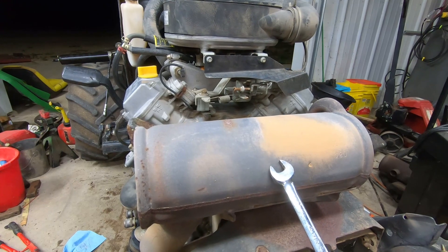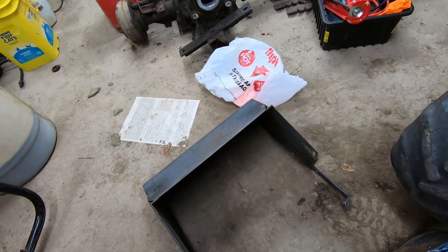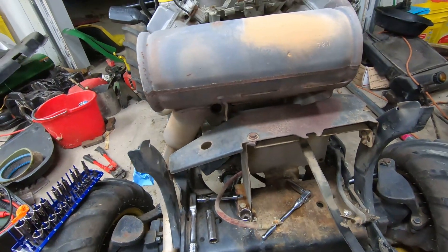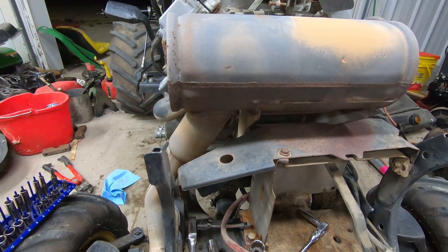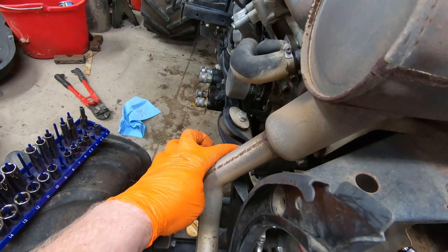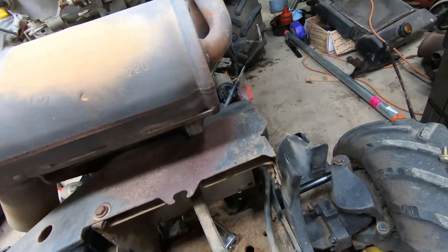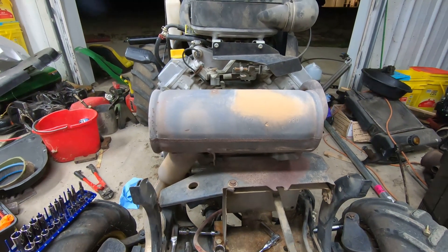Basically what I need to do is pull the muffler off. I've already pulled the battery box off, the muffler cover off, and the battery out. This is the battery box right here. To get the cover off, there's a bolt back here, a bolt on each hinge, another bolt here, and one more — five bolts total.